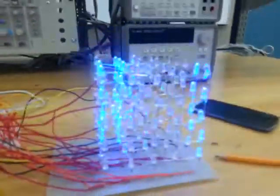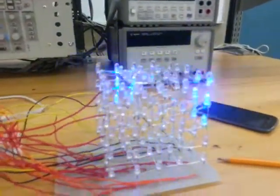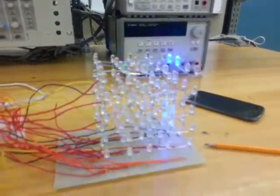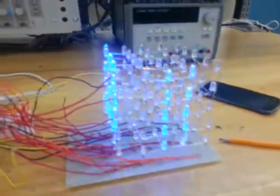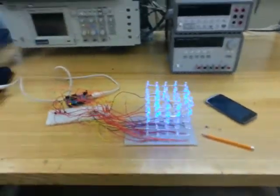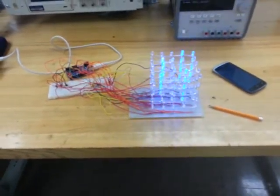We are using a random kind of program here, but you can use any of your own programs as you like. We have a lot of programs available. This was our 5 by 5 by 5 Arduino LED cube — hope you enjoyed it, thank you for watching.